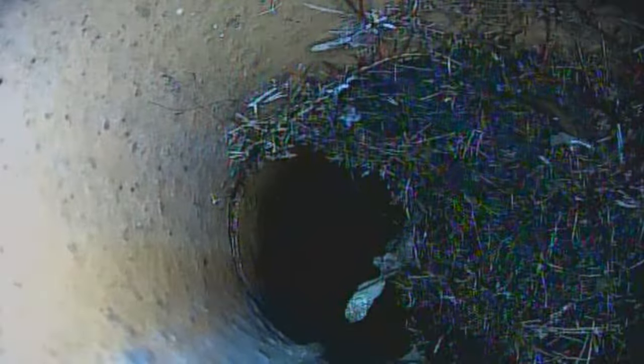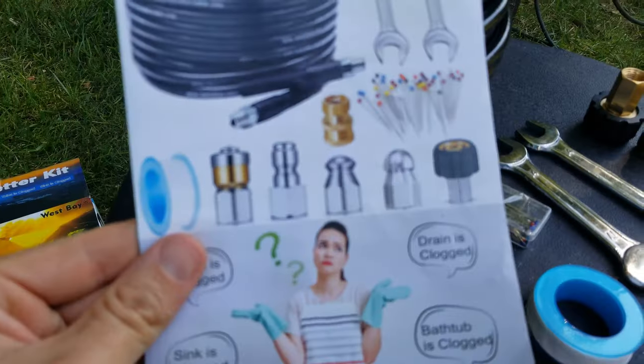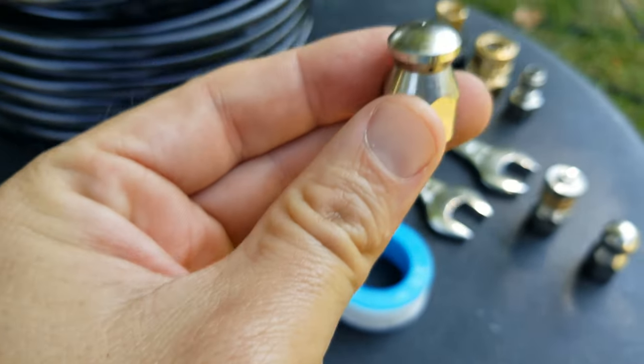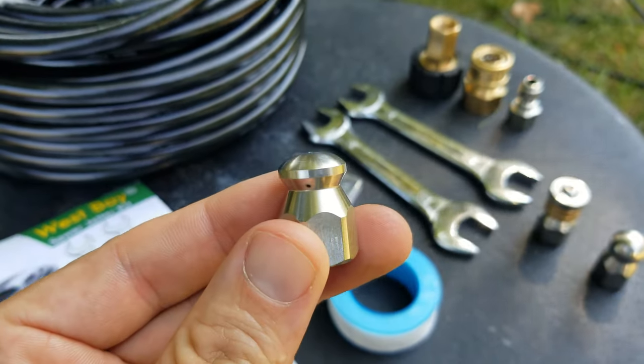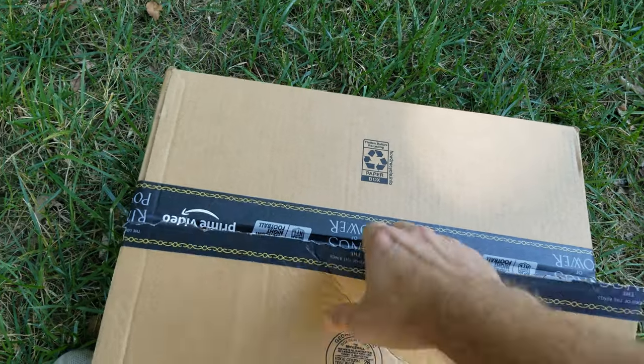This is a sewer jetter kit for pressure washers, so if you already have a pressure washer or can borrow one, you're already halfway there to having your own DIY sewer jetting kit. It comes with all the sewer jetting nozzles, pressure washer attachments, and everything needed for a DIY sewer jetter root cutter. This kit has a 4.5 star rating on Amazon, and best of all, it can arrive the next day, so you can get it quickly if you have a clog in your main line like I do.